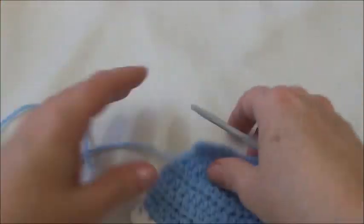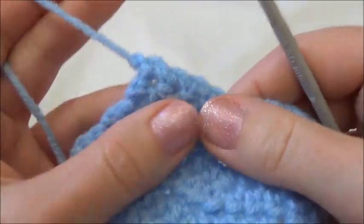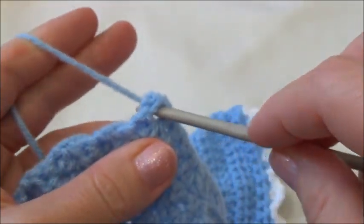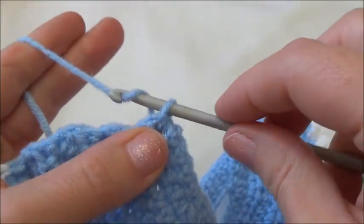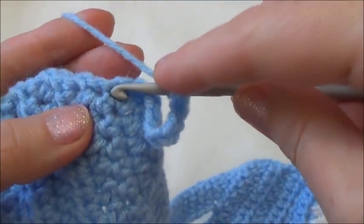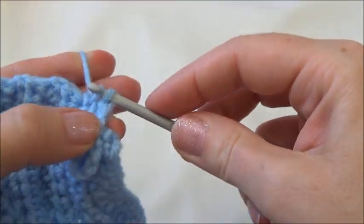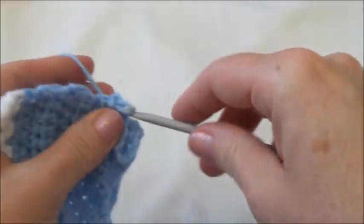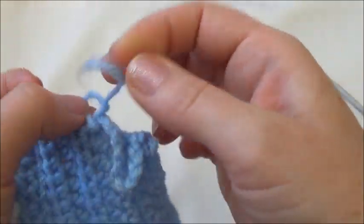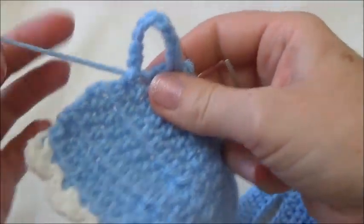Remember at the beginning when I told you to start with a long starting tail? This is why — we're going to make a little loop. Push your crochet hook under the start of that yarn tail, grab it and pull it through, then chain ten. Slip stitch it right back in — go in, grab the yarn, pull through, and instead of yarning over, just pull the first loop through the second loop. Pull the yarn tail through that loop to knot it off. There's our little closure.